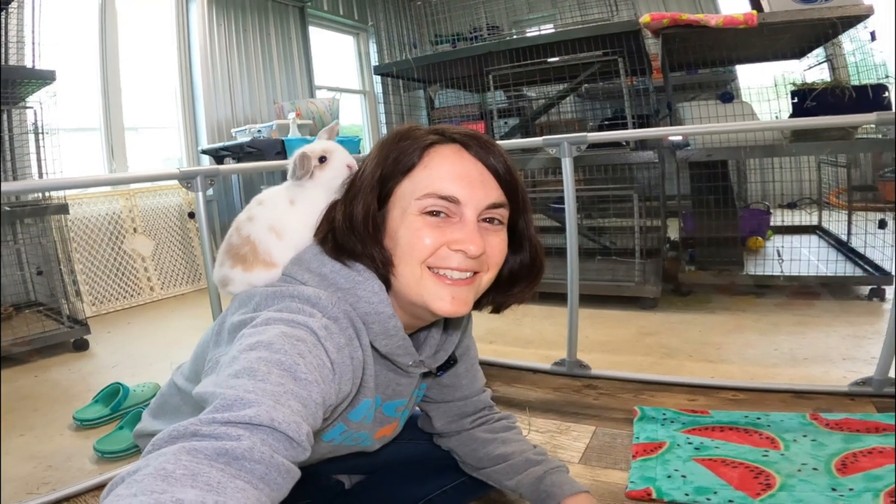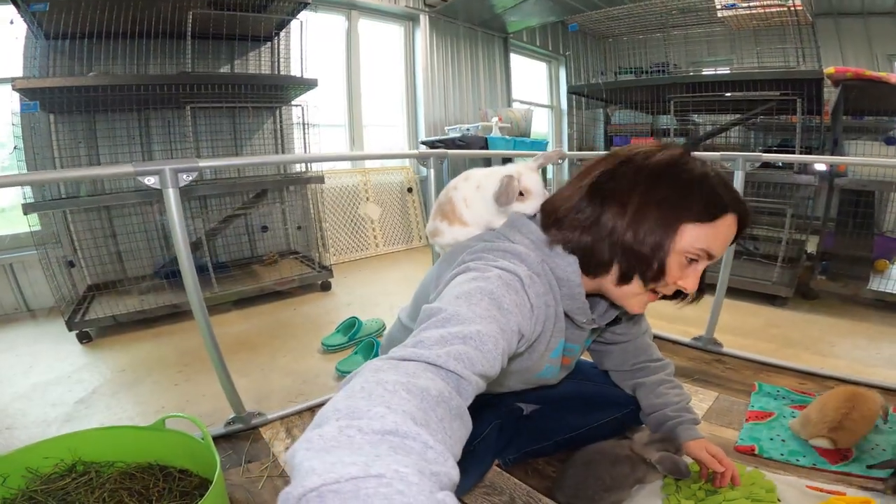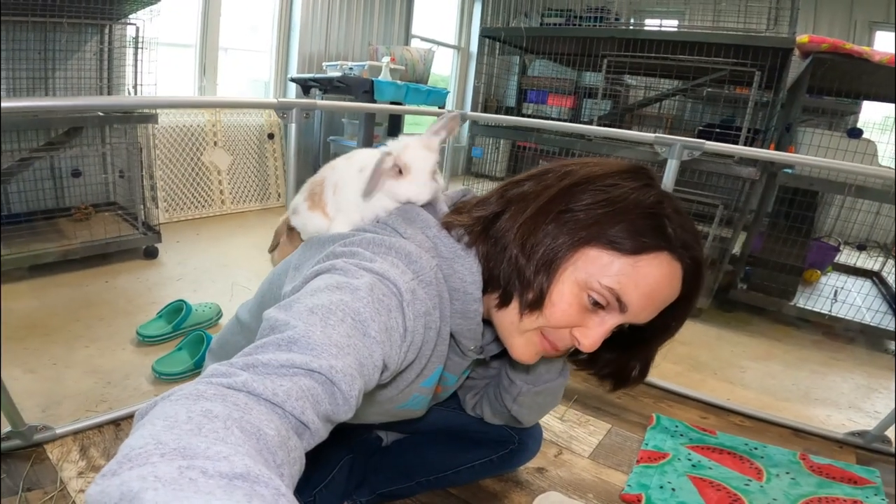That's Omelette. Omelette, do you not want to be brushed? Omelette is eating my hair! It's like having a bunch of toddlers.